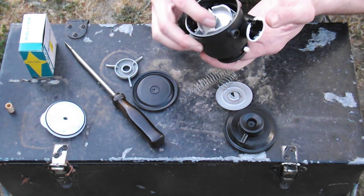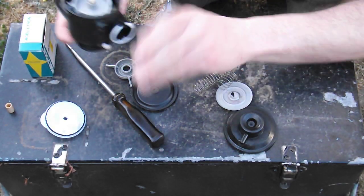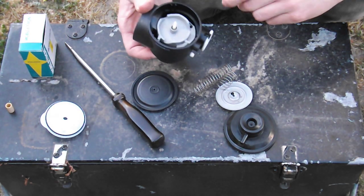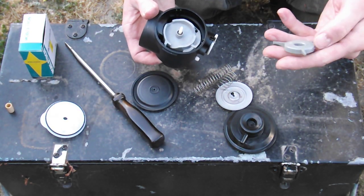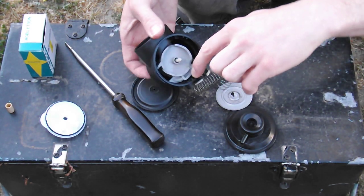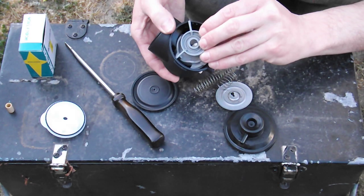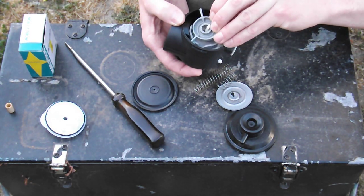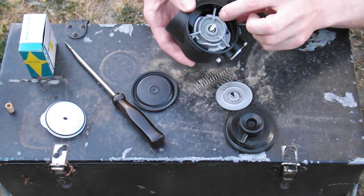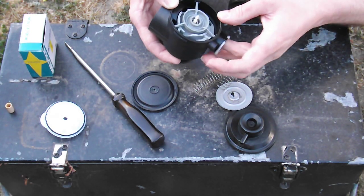I can show you guys assembling this thing, which is fine and good. But what needs to happen is once it's fully assembled, putting the throttle cable in can be challenging if you're not sure what you're actually doing. So I've got these three legs here. You can't see them because they're black. We've got these grooves, or channels if you want to call them that, and we're going to sit these in here like that.